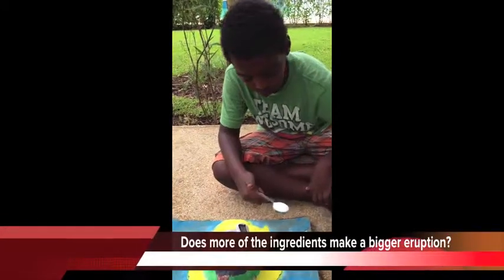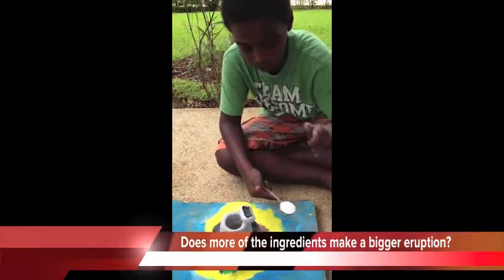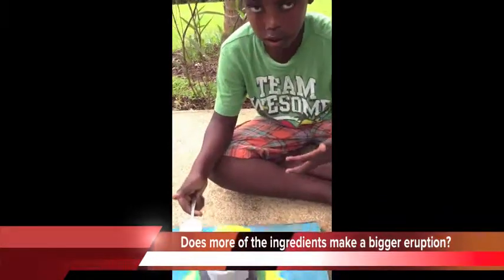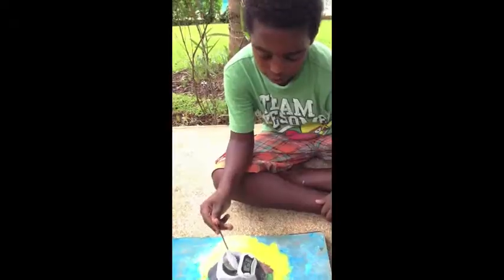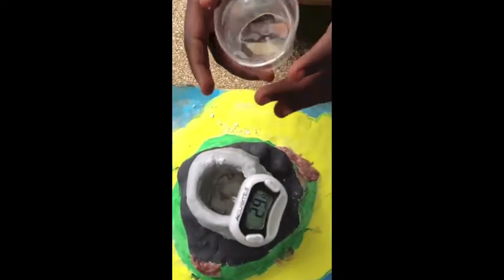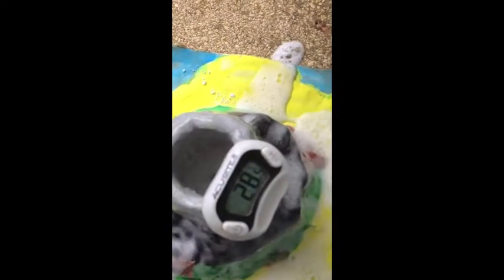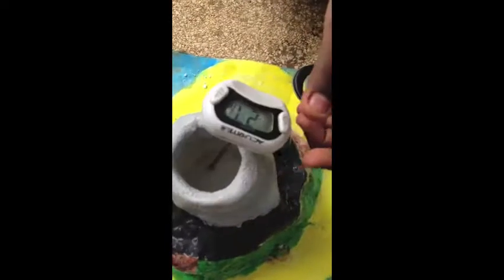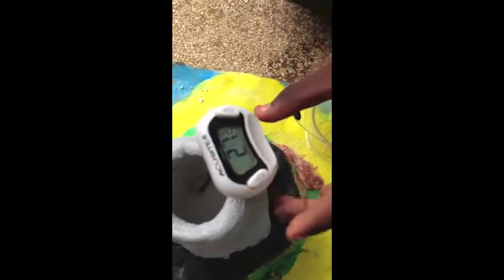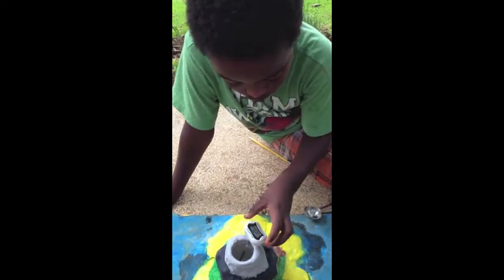This time we're going to put two tablespoons of baking soda and four ounces of white vinegar because I want it to erupt. Now we're adding the second tablespoon of baking soda and the white vinegar. That was big! The temperature is 27.5 centigrades, going down to 26.5 centigrades.